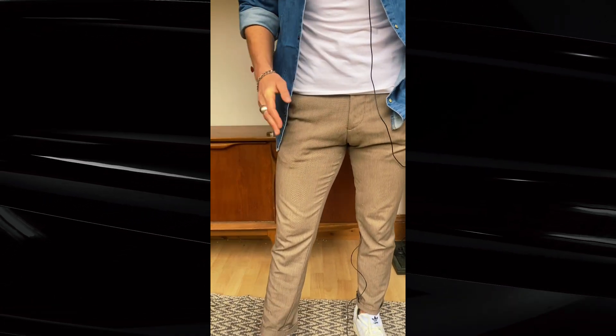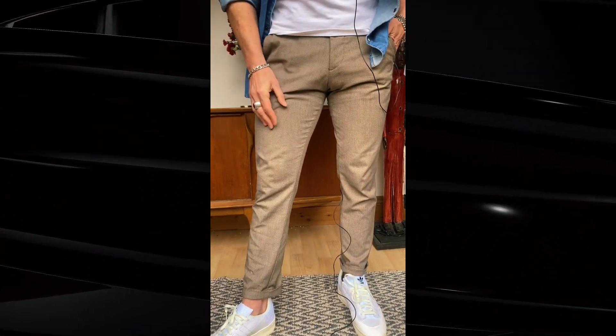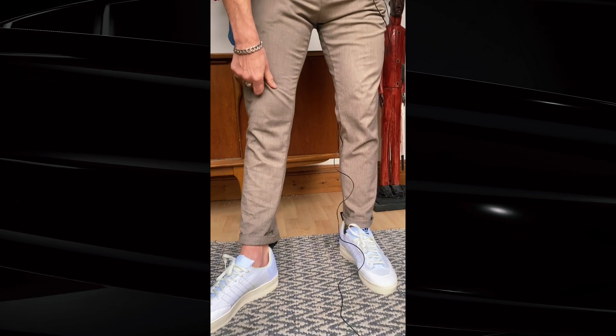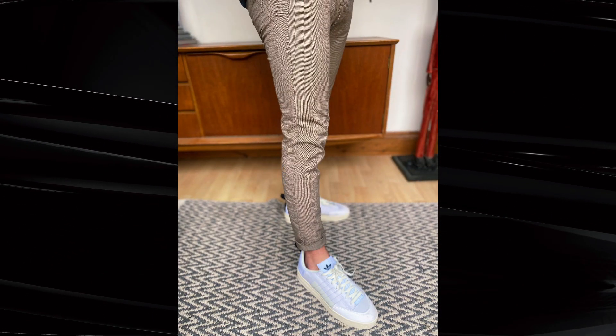For the bottom half, we've got brown cropped trousers. These are almost skinny — definitely straight leg slim trousers. By cropped, that means they come a little bit higher up on the ankle. I've emphasized that length by doing a turn-up.